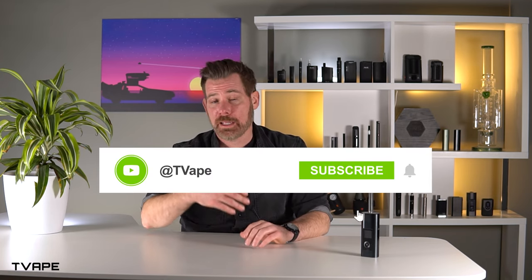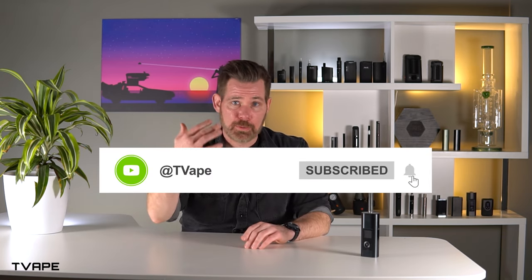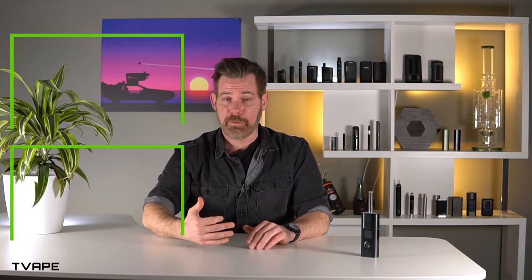I hope you enjoyed our review of the new Solo 3 from Airizer. If you did, please click like on the video and subscribe to our channel — it helps with the algorithm, the all-seeing, all-powerful algorithm. And for all you connoisseurs out there, I'm Nick from T-Vape. Keep vaping.